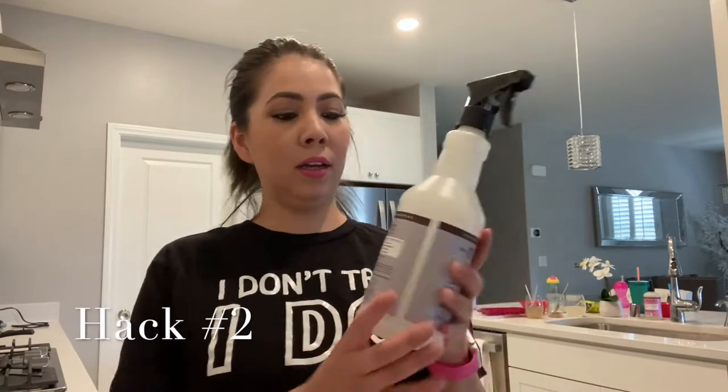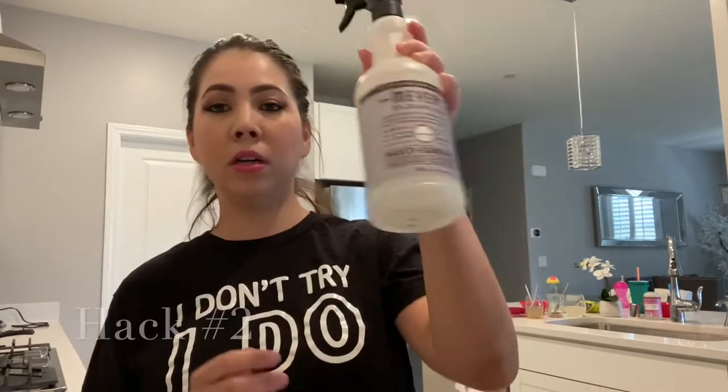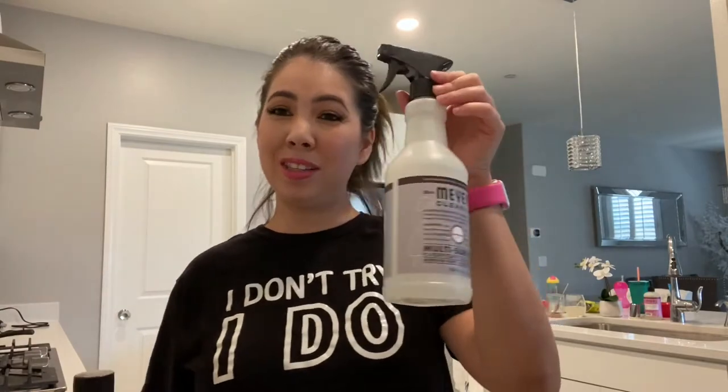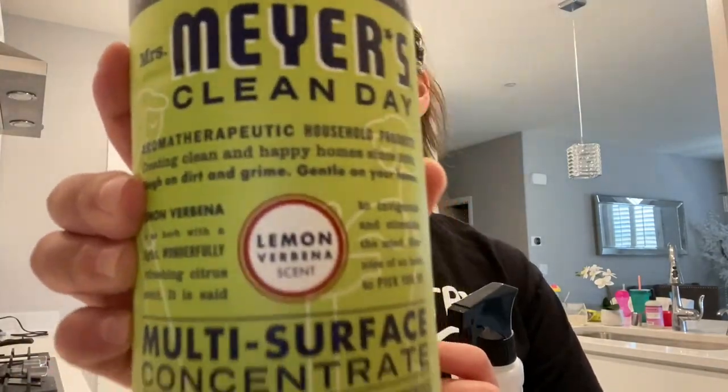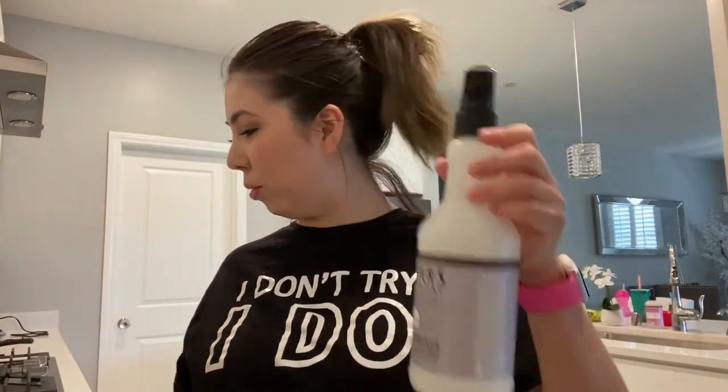Hack number two: if you like Mrs. Meyer's cleaning products, you know this little bottle is like $3.99 to $4.99 at Target. What you want to do is buy the concentrated version — it looks like this, you pick your scent, they have all the scents — and reuse your bottle. The concentrated version is $8.99 but this regular one is $4.99, and the concentrated version is going to last you a lot longer.